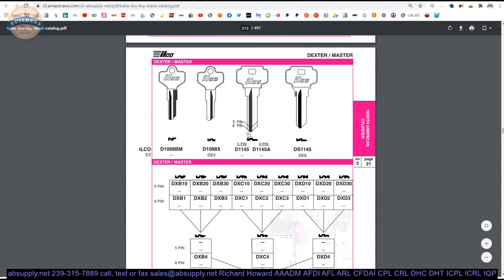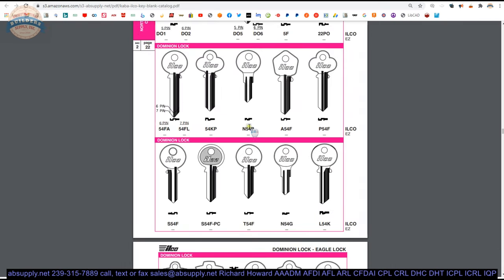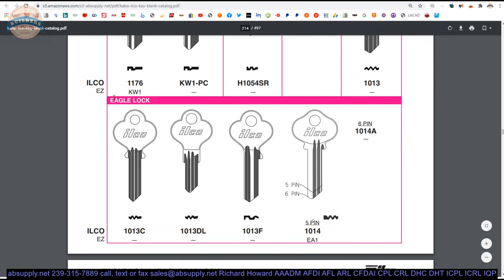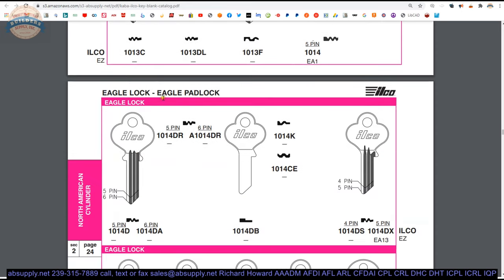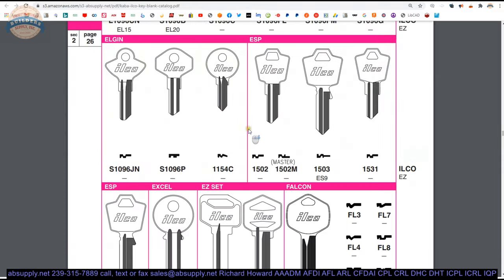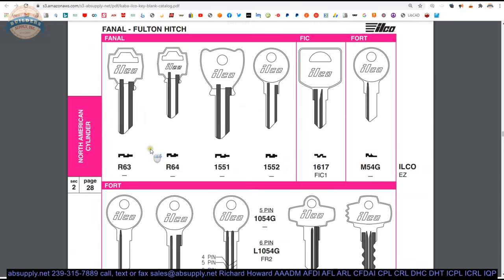I don't always find the key blank I need because it may not be in here, or it's a skill beyond what I possess — but I can always use it to exclude what it cannot be. For example, the typical Quickset 1176 profile. Apparently a company called Donner uses a Quickset keyway. Eagle lock — you are going to bump into Eagle lock. They were quite infamous for trunk locks and mortise locks, possibly mailbox locks as well. A lot of names that go back throughout the 20th century are listed here. You can tell by the bow — that is a Falcon bow, for example.